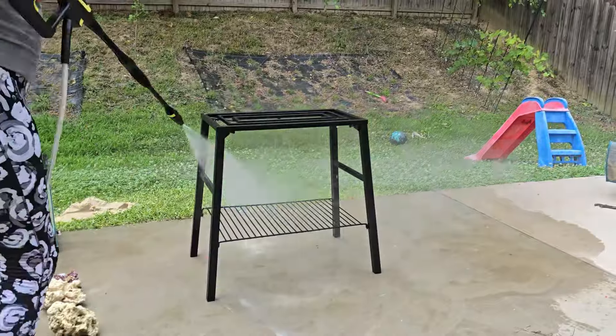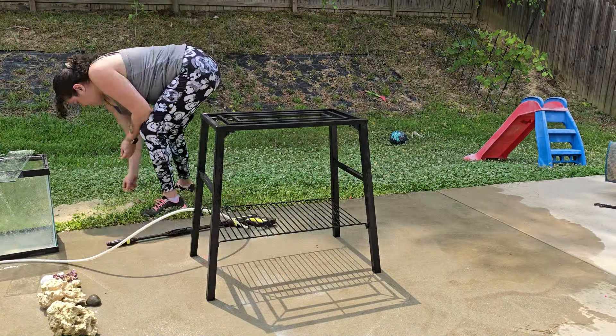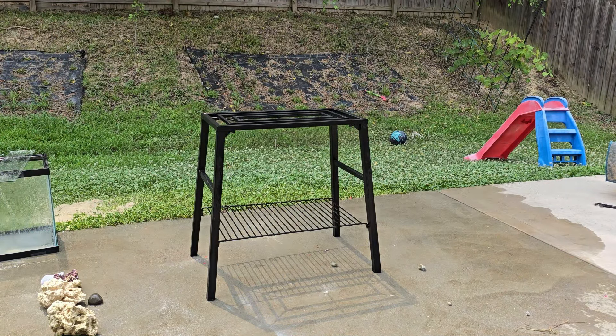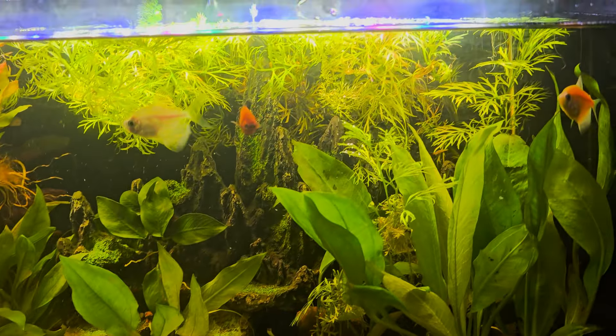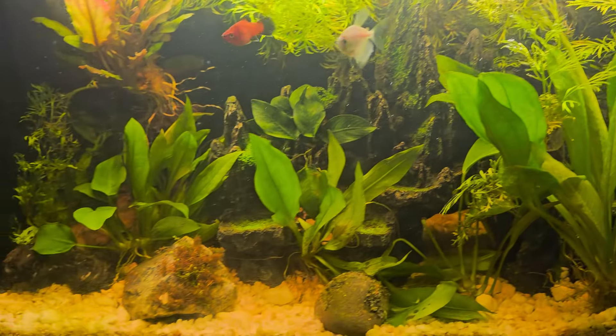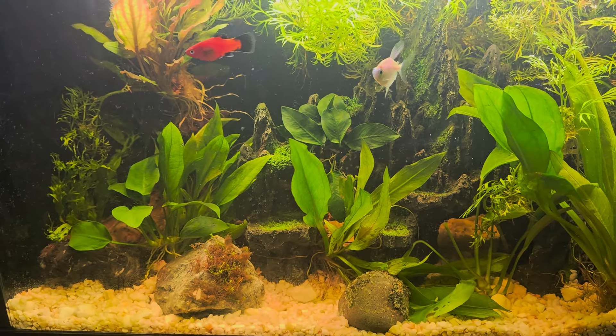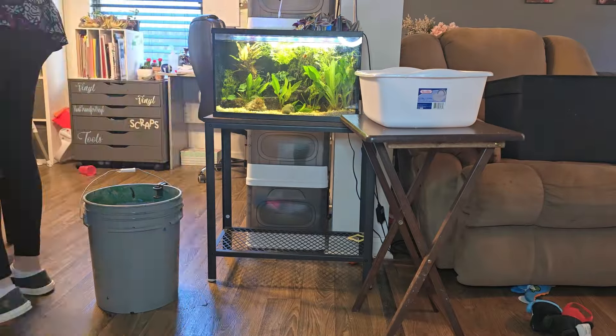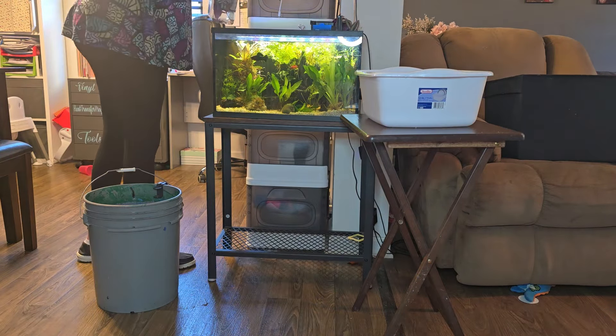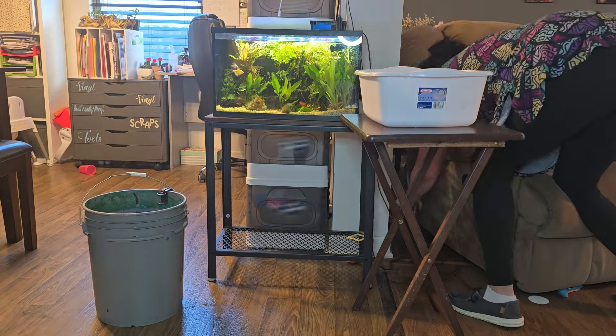This is the sand it came with. Now I'm going to show you the 10-gallon tank I'm going to be changing out. It's very heavily planted, but it does have one fake mountain that isn't real — and I want it to be fully natural — so we're going to be changing it up and giving my fish some upgrades.